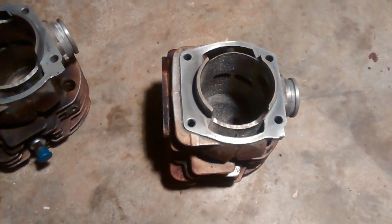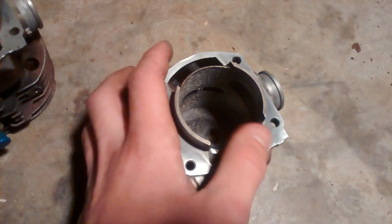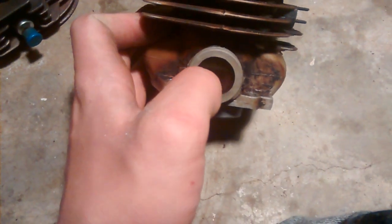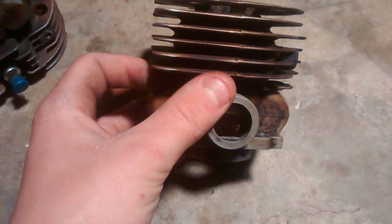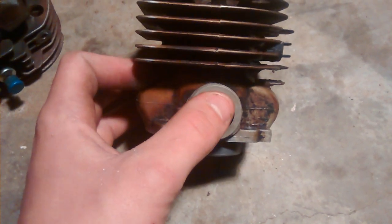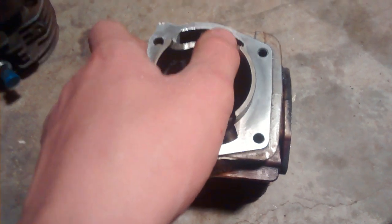That's how I do mine - and this is just a basic port job that anyone can do. Another thing you can do is grind off on the bottom of the intake side, which will change your timing a little bit, but that's more specialty - there are measurements involved and if you don't get it right your saw will run bad. This basic job is something anyone can do and it'll give you a power gain.